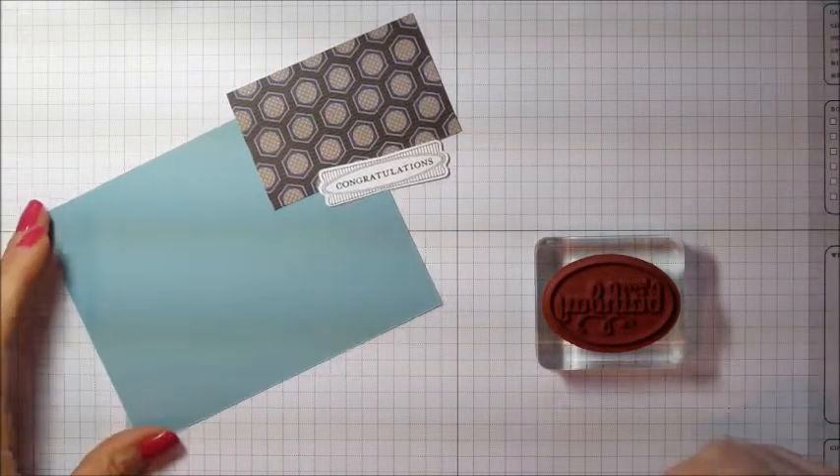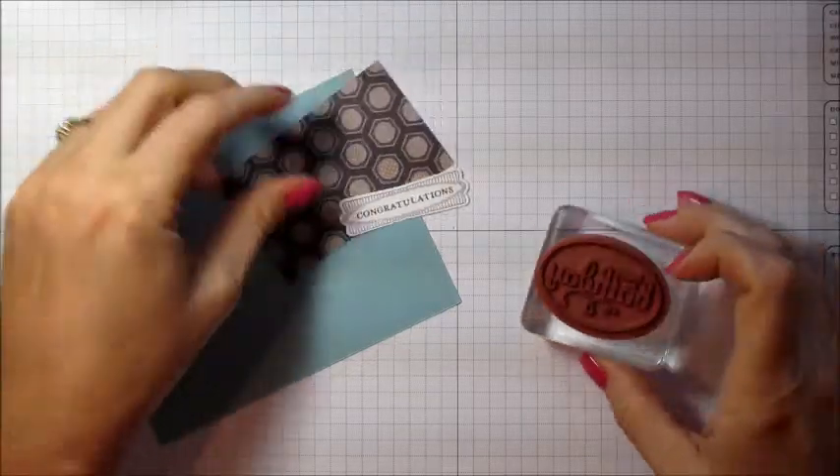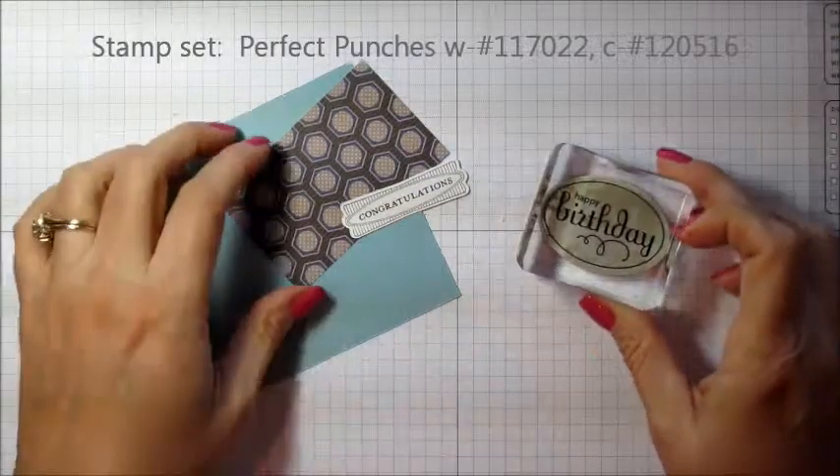Hello friends, this is Julie Clough from StampingJewelie.com and today I'm going to show you how to make a tag using some stamps where we don't want to use the whole stamp but we want to use part of the image.